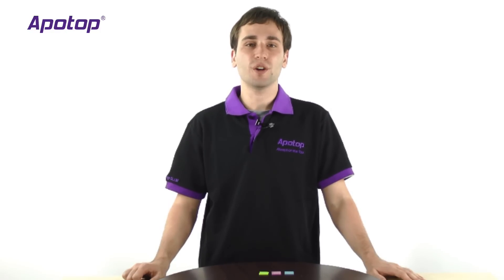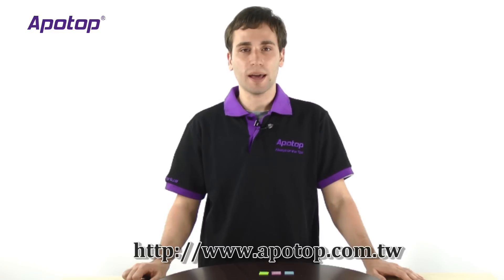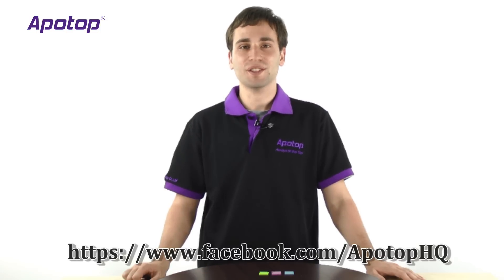And that concludes our product tour with the Appotop SmartSuit. If you'd like to learn more about this product or any other Appotop products, please go to their website at www.appotop.com.taiwan, and you can also join their Facebook page at facebook.com/appotophq.